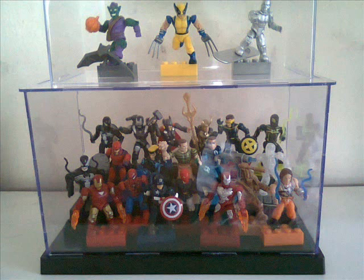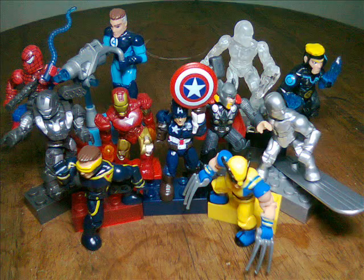Now I just want to show you some pictures of my Marvel Mega Bloks collection. Here's my collection in full, a picture of the good guys, and a picture of the bad guys.